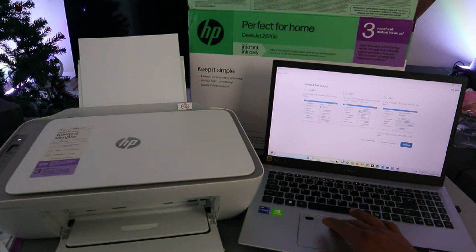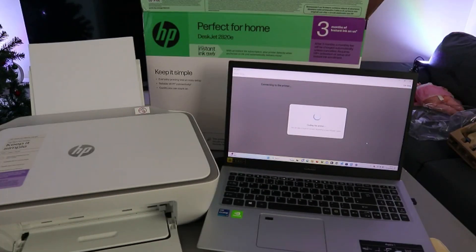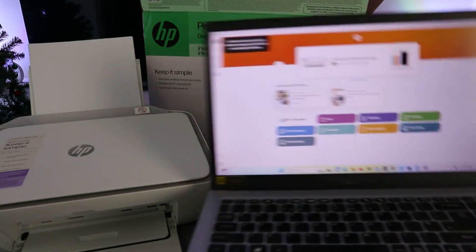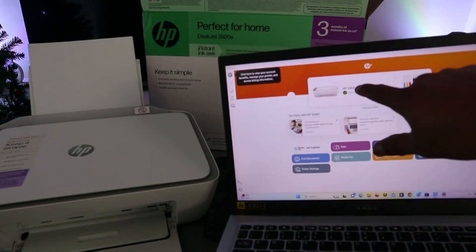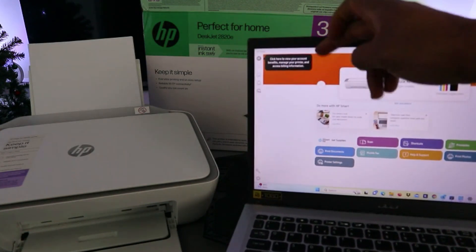The HP DeskJet 2820e is ready. Now go back to the HP Smart App and select Continue. Once it shows Ready, select Continue. It's finding the printer — here it is. This is the HP DeskJet 2800 series. It will show you the cartridge ink levels and everything. The printer is connected to the network.